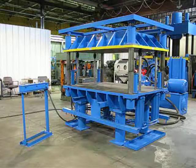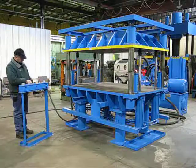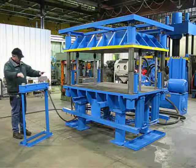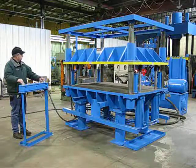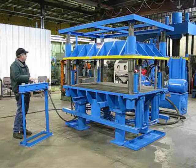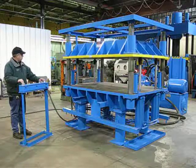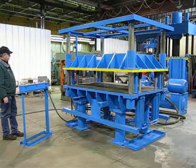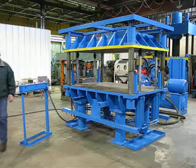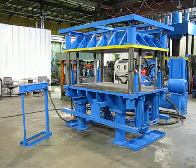We've currently got it set to reverse on pressure. I'm going to go ahead and demonstrate that. Now that completes the operation of 2075, four-post down-acting 50-ton press.